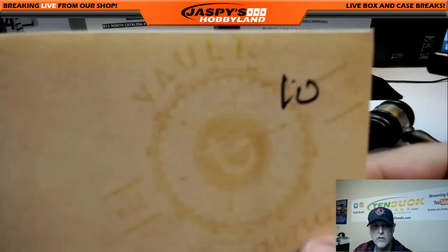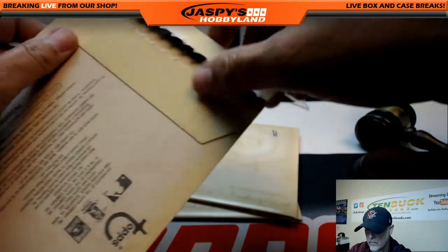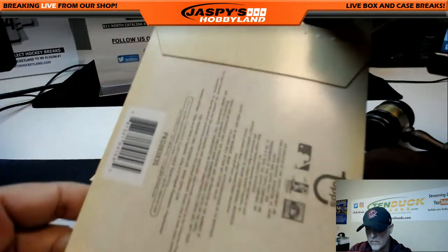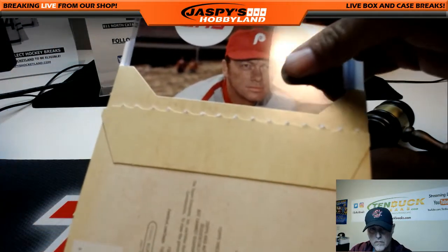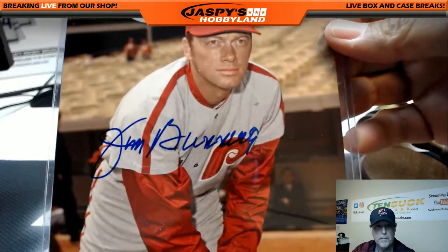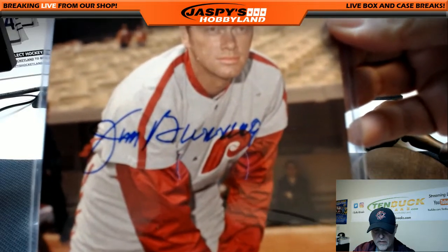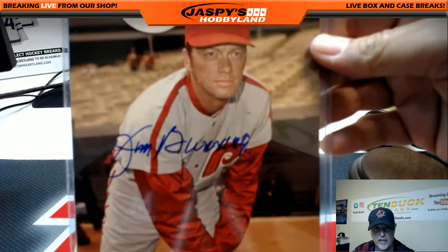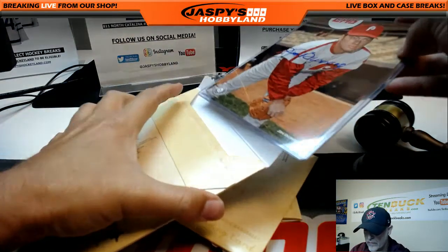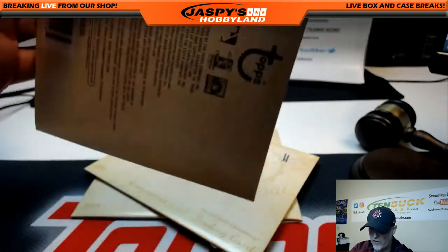Envelope number 10 — Jim Bunning. It's a J, so Joseph with the J and Jim Bunning. Congratulations Joseph, I'll put that back in there for you.